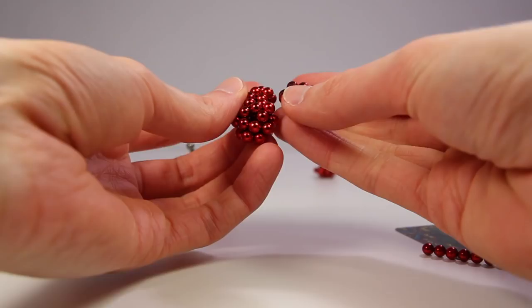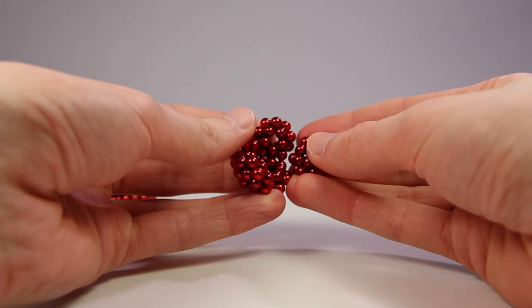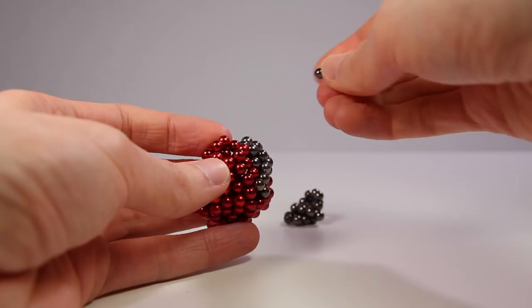I connected 5 red subunits and a black one for the head to form a hemi-dodecahedron, or just a dome. I then added spots by replacing some of the red magnets on the back with black magnets in a symmetrical pattern.